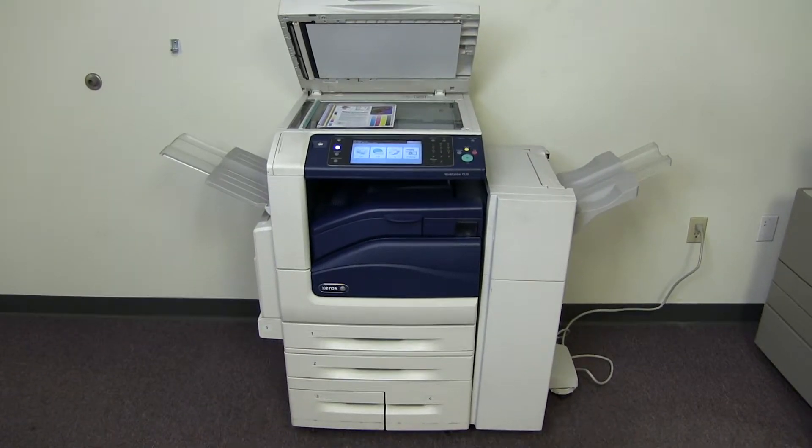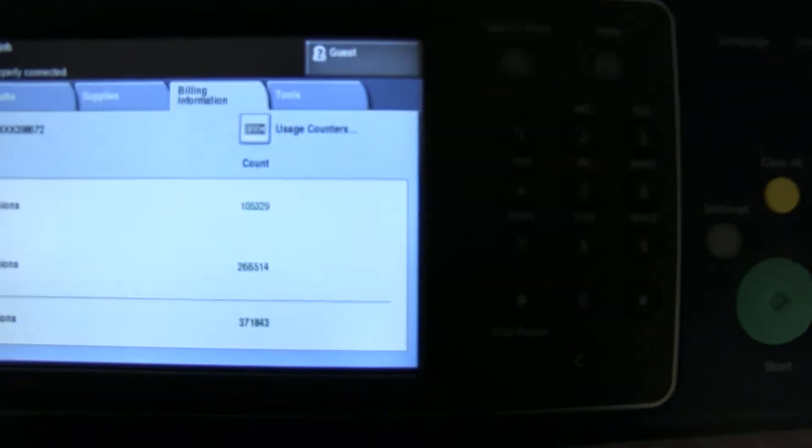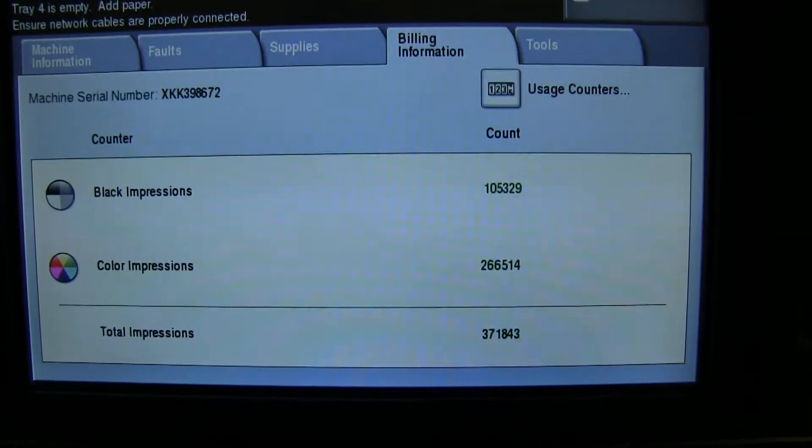This machine is a Xerox WorkCenter 7530. It's a 30 page per minute multi-function color copier with network printer, network scanner, and fax. It has 5 paper trays — 4 on the front plus the bypass on the left — and comes with the upgraded stapling finisher.